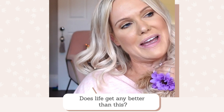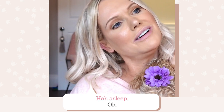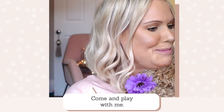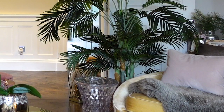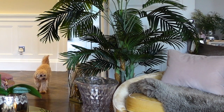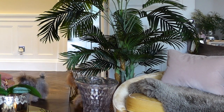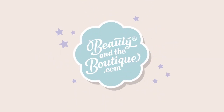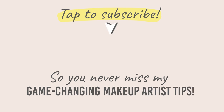Does life get any better than this? A dog asleep on your lap. A child off-screen says: "Mummy, I'm bored. Don't teach them makeup anymore, come and play with me." I'll see you next time. Bye!